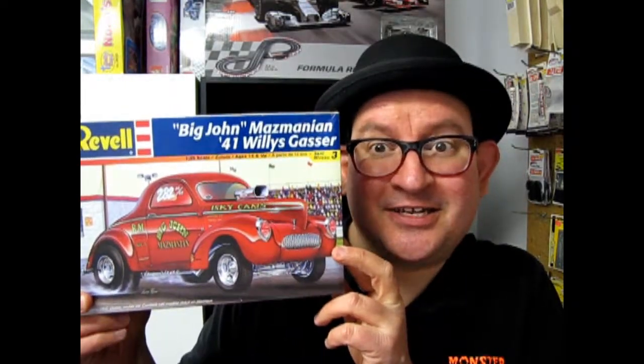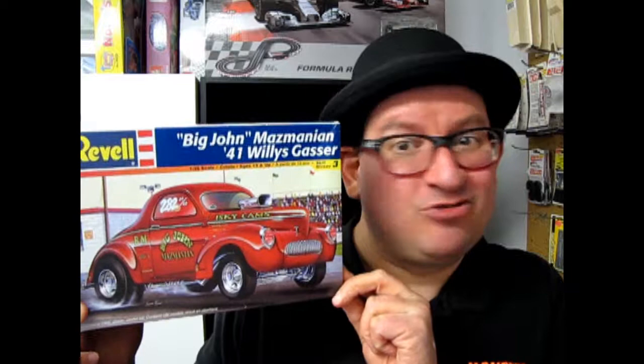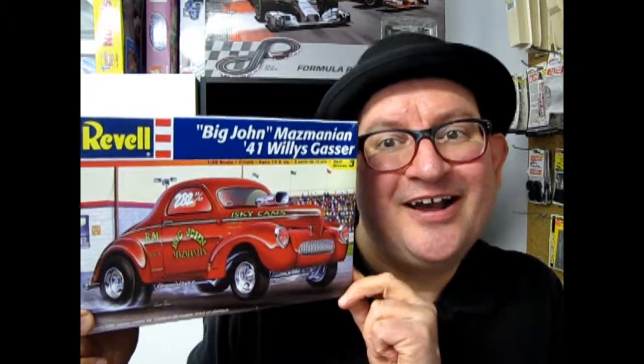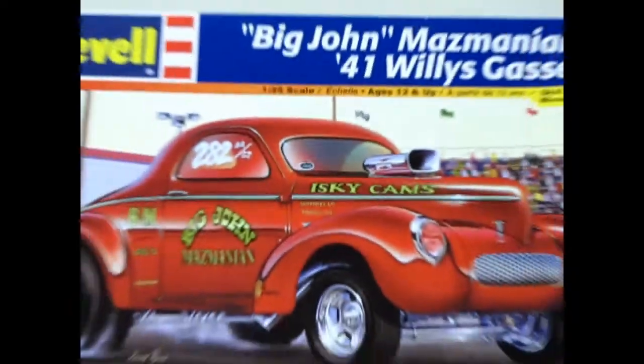It's time to see Big John Mazmanian's 1941 Willys Gasser on What's in the Box? Hello everybody, welcome back once again and it's time for some drag racing with Big John Mazmanian's 1941 Willys Gasser. Let's go down to the drag strip and strip the top off this box and see what's in it. We'll go to drag city because it's two to one.